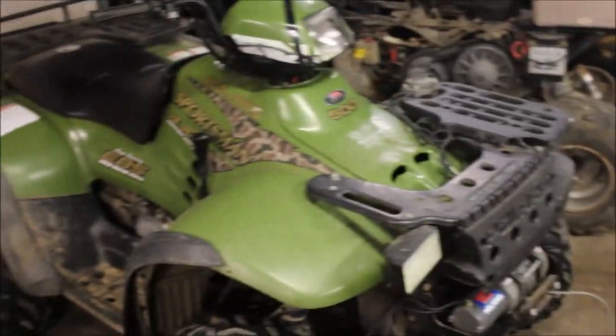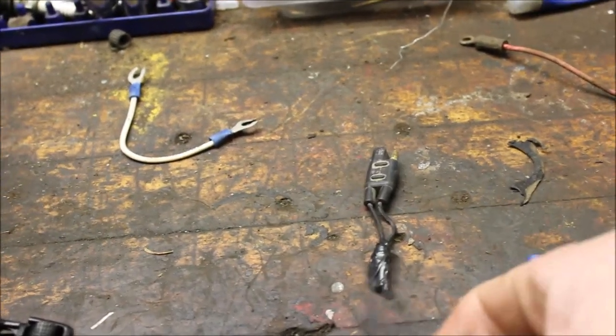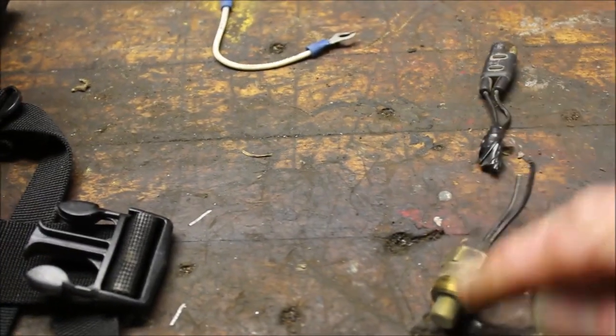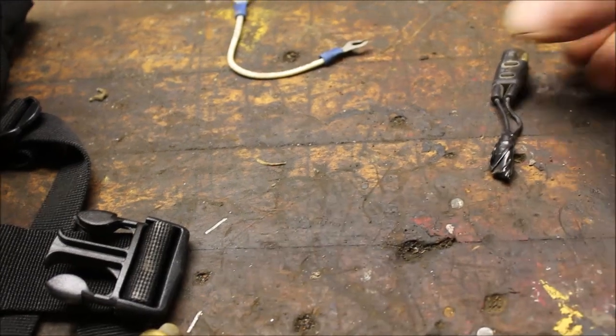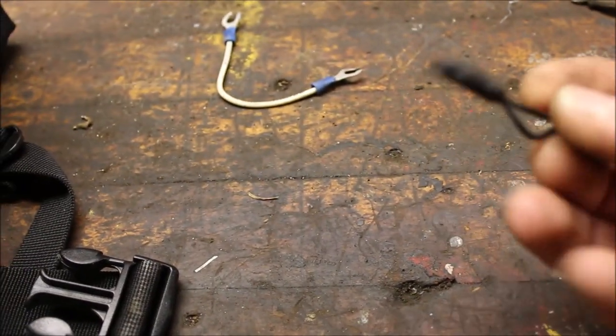Here's my quick tip of the day. First things first, I made up a couple jumper wires. For the 05 Scrambler, I happen to have an old temperature sensor laying around, and it had the plug on it. This one's shot — it blew the motor on another one I had, so I kept it. What I did was I cut the end off and made a jumper out of it.